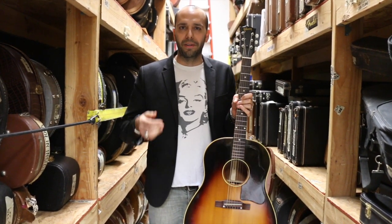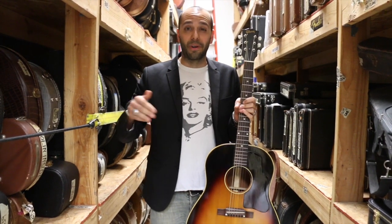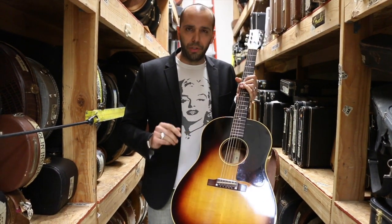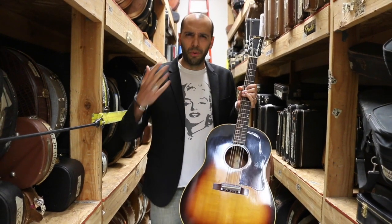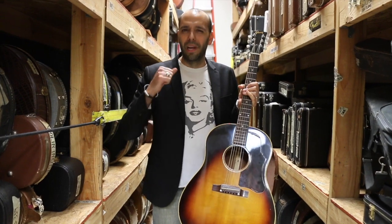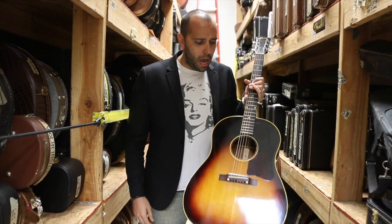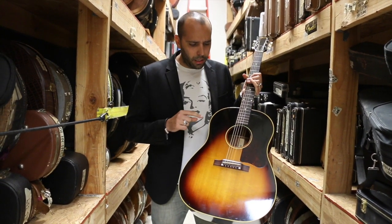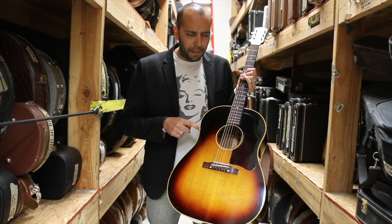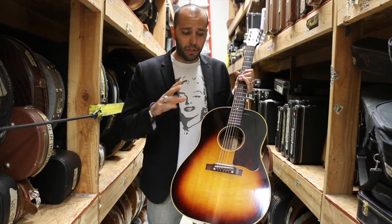You'll hear these guitars on all the country records. You'll hear old blues records with these guys. You'll hear them on pop records, still currently. It's the right size, it's the right woods. They always track great. They don't get overly boomy, although some of them can be real cannons. When they record, they don't record super boomy where you've got to take a lot of EQ out of these things. This is a later part of the 50s. You're still going to see scallop bracing on these up until about '55, which is the last year of the scallop — or '54 is the last.